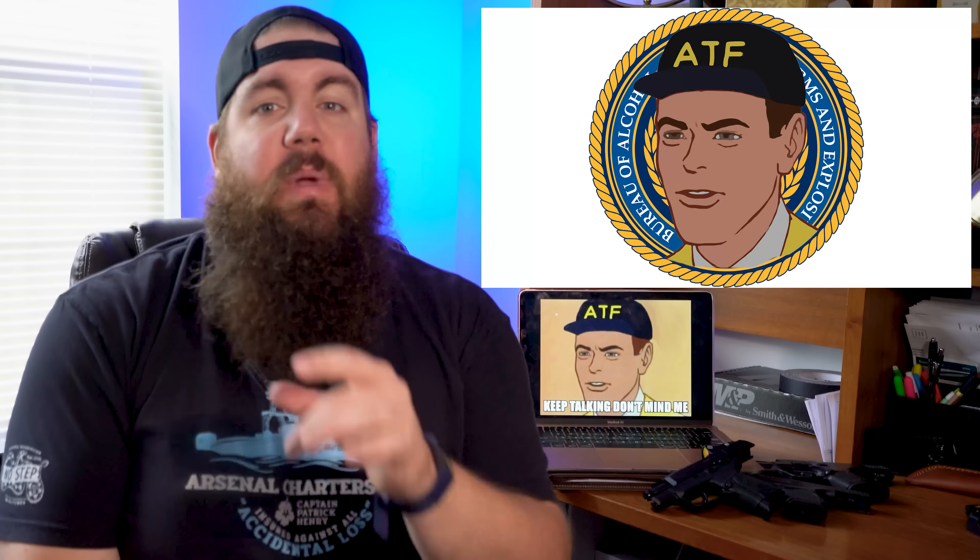Texas not only recently signed constitutional carry into law, but also something that's an even bigger F you to the federal government. According to a new law signed by Texas Governor Abbott, silencers are no longer subject to federal law within the state. I'm going to break down what that means after this.